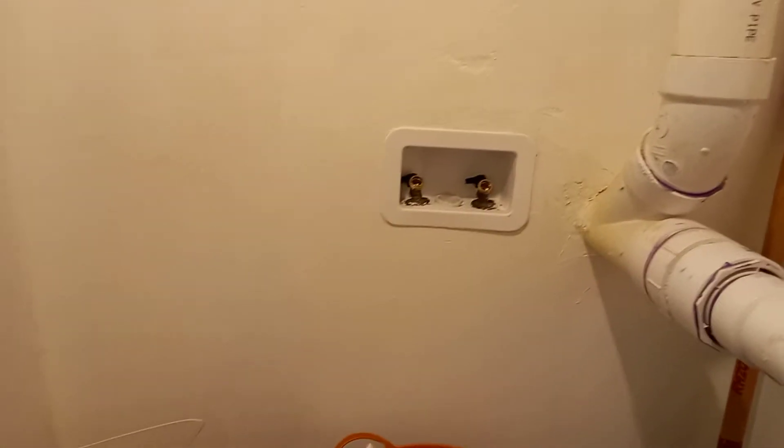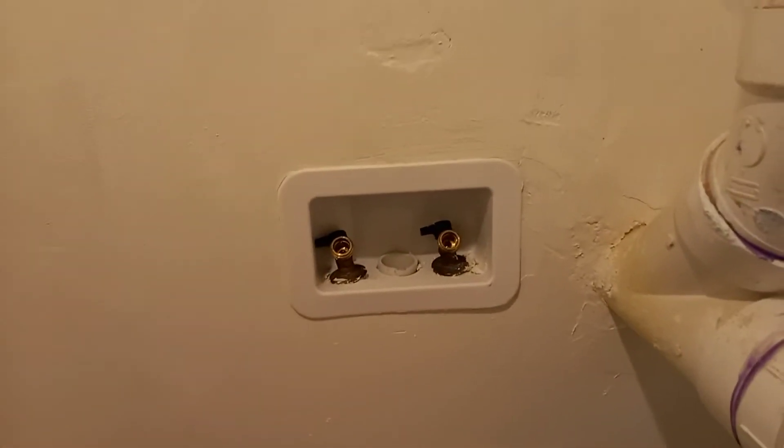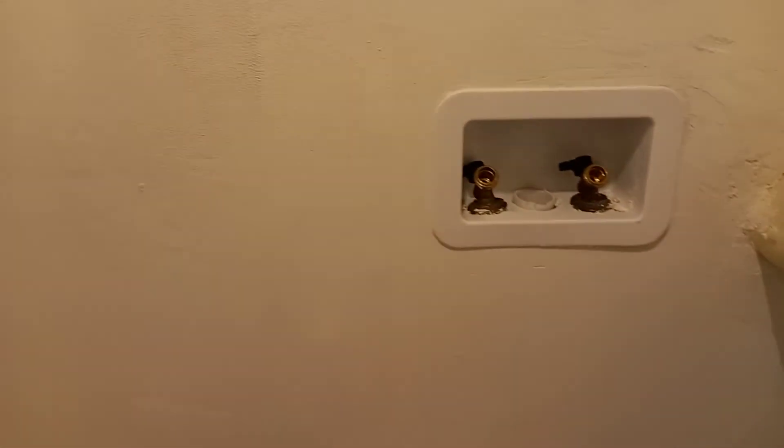Hi, welcome to Ruki Electrical channel. Today I will show you how to add an outlet in the laundry part of this house. They want to put a laundry here, but there is no outlet to plug the laundromat, so we will add one outlet here for the laundry. We are in the basement, so let's go to the panel and see where we're going to take that outlet.